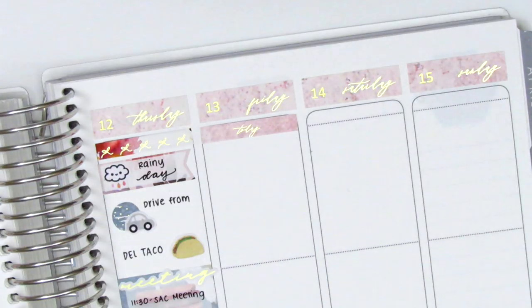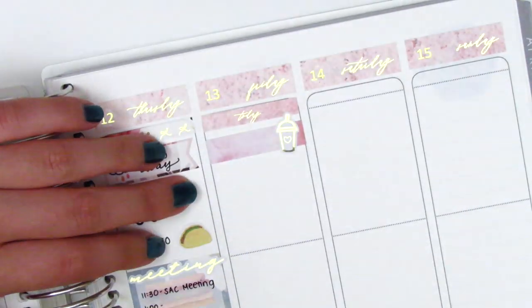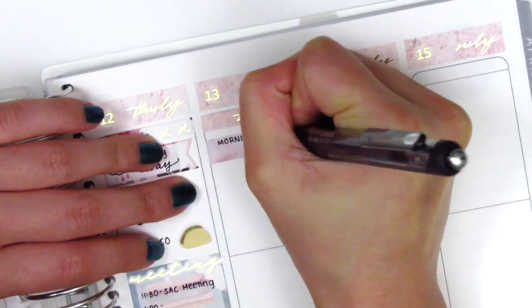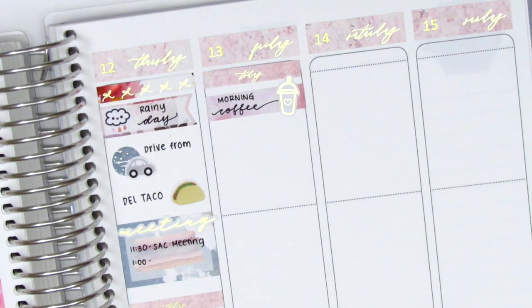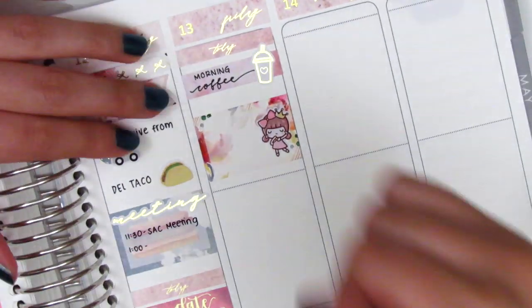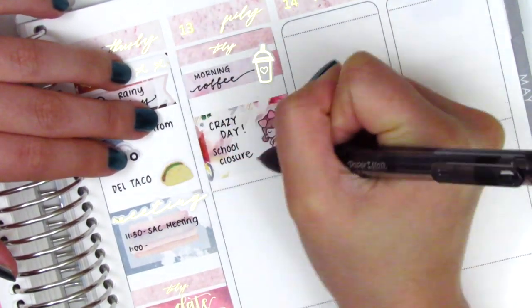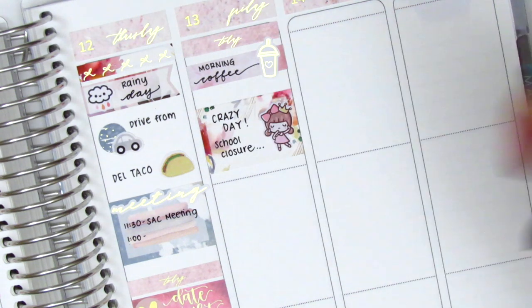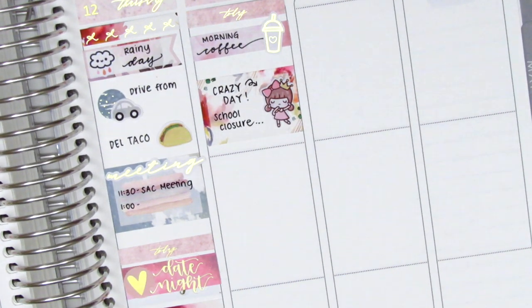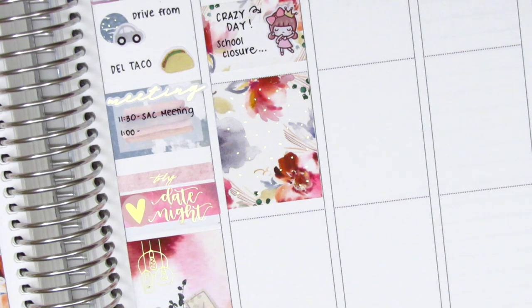Moving to Friday — Friday was quite a crazy day. I first placed down a today header at the very top and then marked my coffee with a coffee sticker from Hazel's Sticker. We got the news that our district and schools would be shutting down because of COVID-19, so there was just a lot of chaos in the air. This was completely uncharted territory for all of us — we just had a lot of questions about what to do and how to move forward. To mark that I used a dramatic girl sticker from Paper Bear Co, which I thought was a pretty good representation of all the craziness, and then I placed a full box underneath that.